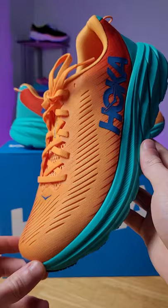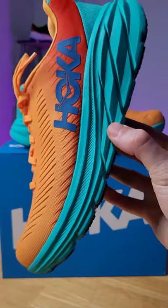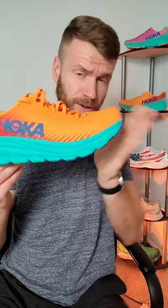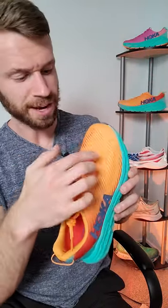The midsole on this shoe has a new and improved compression molded EVA setup. It's supposedly softer and more durable than what was on the previous version. The midsole also has something called an early stage meta rocker — essentially the curvature of the foam towards the front of the shoe that helps rock you forward as you run.